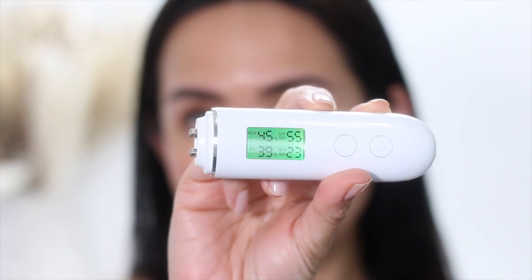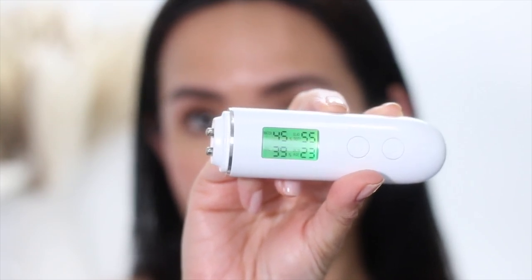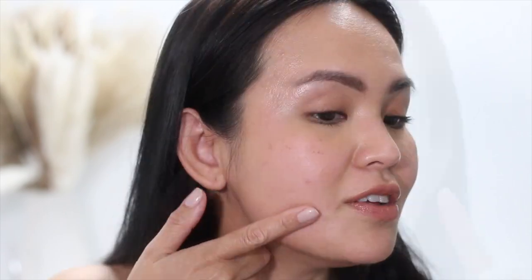This skin tint claims to boost moisture level by 52%, so let's test it. The gadget says water on my skin is 45%, oil is 39%, elasticity 55%, and skin age 23%. I'm not sure how reliable this gadget is, but based on how my skin feels, it really feels like I put on a fresh moisturizer even though I applied this skin tint eight hours ago. Even on the non-oily side, it doesn't look dry at all.